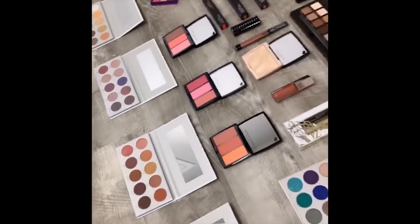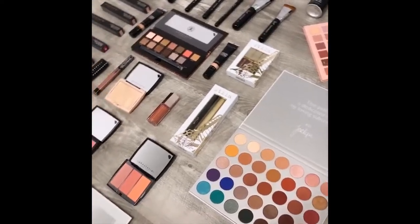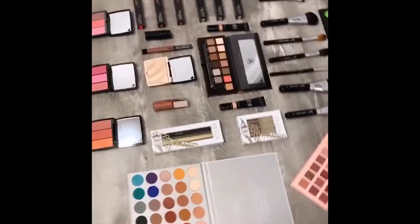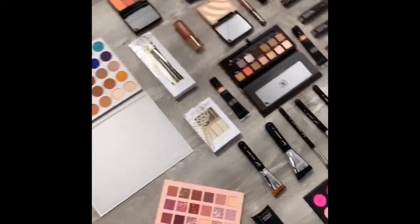Okay guys, so if you have watched my video, this is my grand giveaway. I'm so excited to finally be showing you guys everything. One lucky person will be winning all of this for Christmas. So if you want to know what that's all about, check out my previous video.